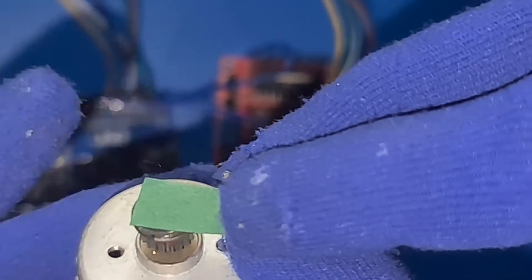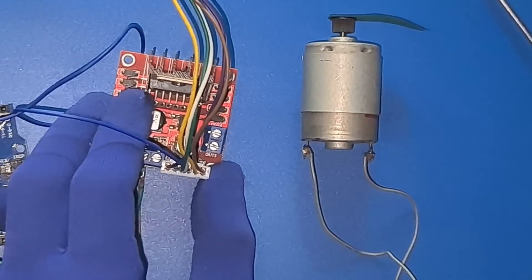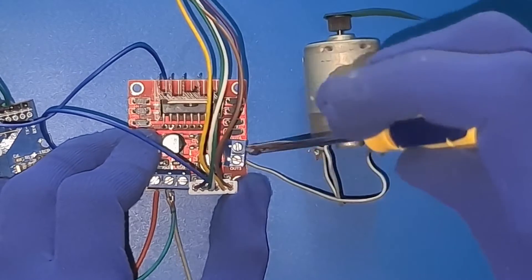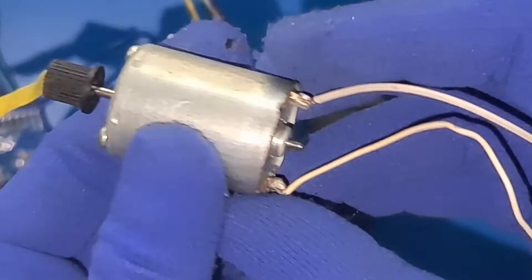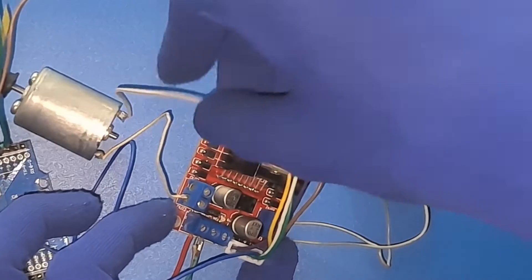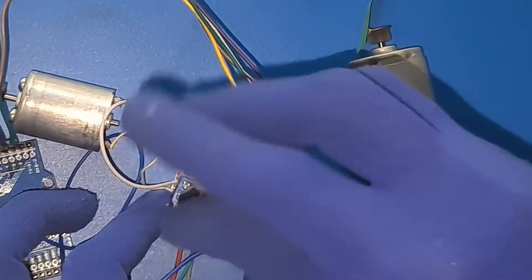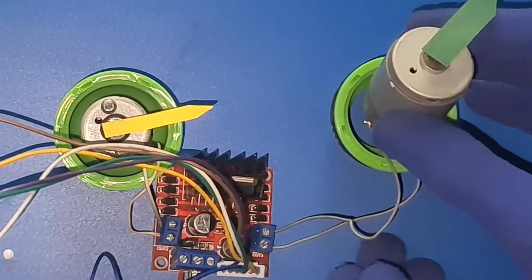Now let's introduce our dynamic duo: the two DC motors. Connect each motor to the output pins of the L298N motor driver.